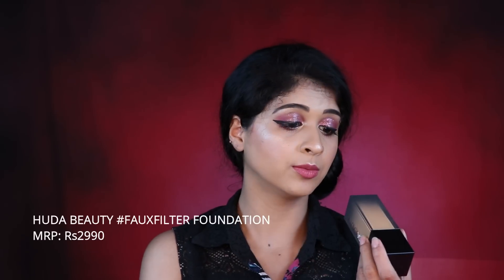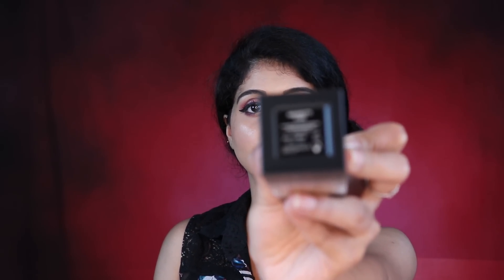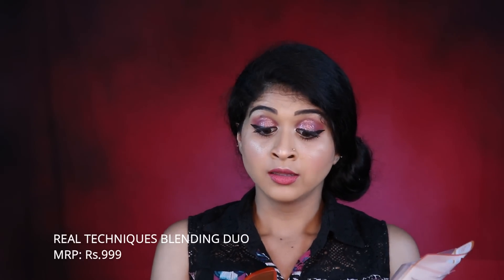Everyone has been talking about this. It's in the shade Amaraty — 310 — and this is what I'm wearing today. I loved it — it's really good, full coverage and rich.